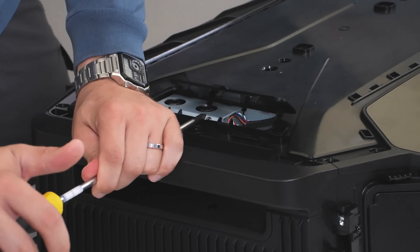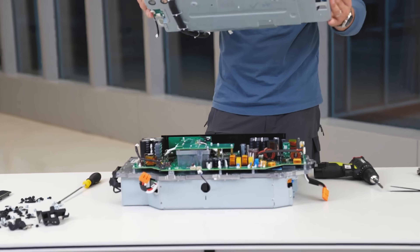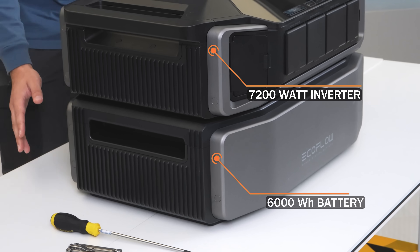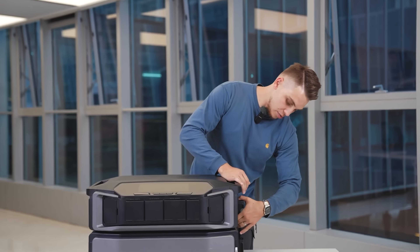I'm also very excited to share the breakdown and disassembly of all the components of the new Delta Pro Ultra here today as we're guided by EcoFlow's team themselves. After the video, share your thoughts and any questions you have in the comments and keep the conversation going.